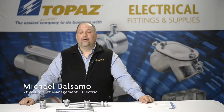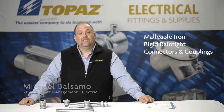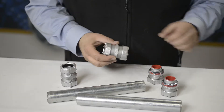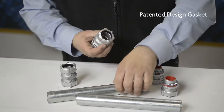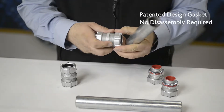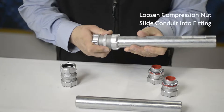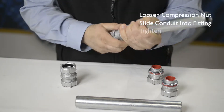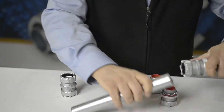Topaz is happy to introduce our new line of malleable iron rigid rain tight compression connectors and couplings. These fittings contain a special patented design, labor-saving gasket that requires no disassembly to install. Simply loosen the compression nut, slide your conduit into the fitting, and tighten with your channel locks. It's that simple.